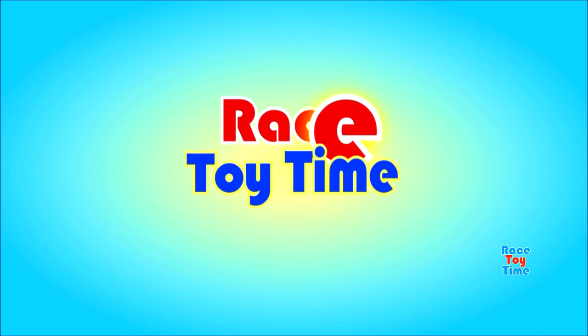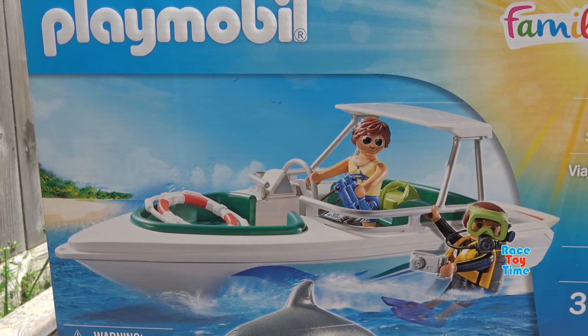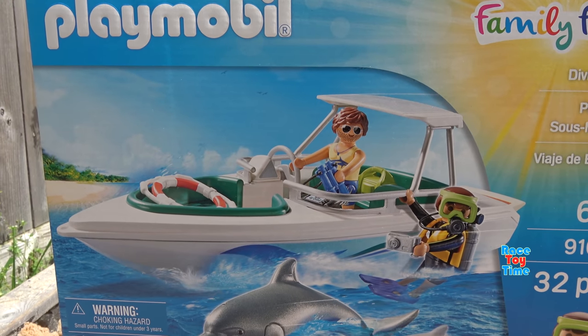Welcome to Racey Time! Hey guys, Racey Time here! Today I'm going to show you this Playmobil Family Fun Diving Trip playset.